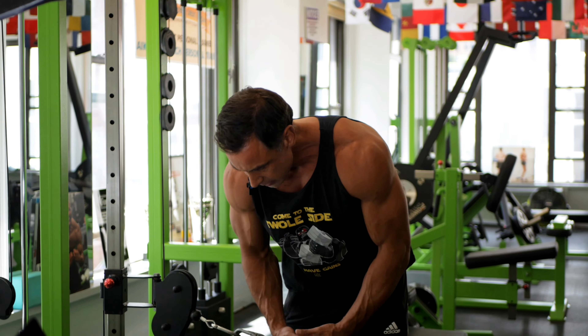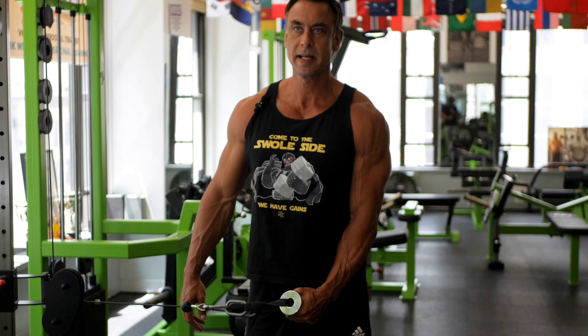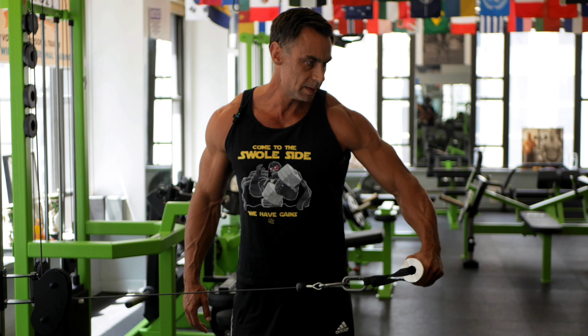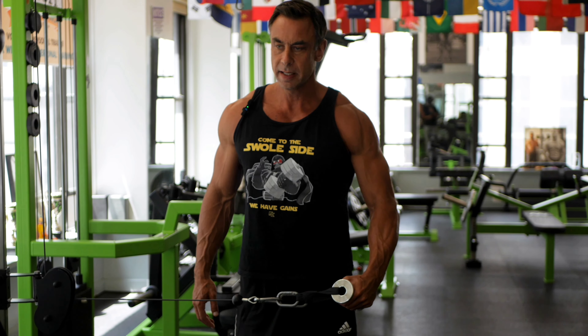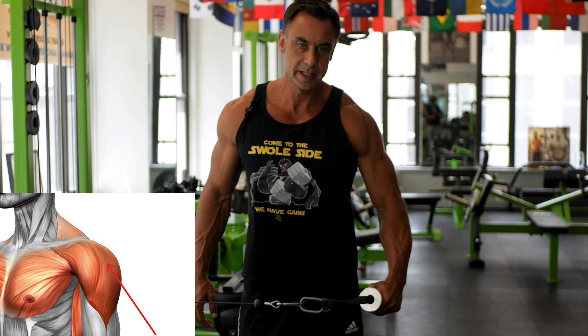For the shoulders — one of my better body parts, courtesy of swimming — I don't really do much, to be honest. I really like side raises with the cable at hip height, so there's tension all the way. Keep it very controlled, drive the elbows up. That literally is the only thing I would be doing for the medial delts.